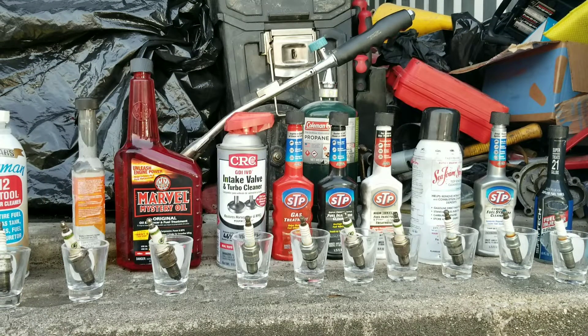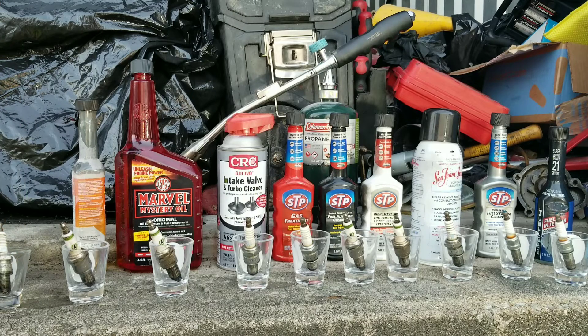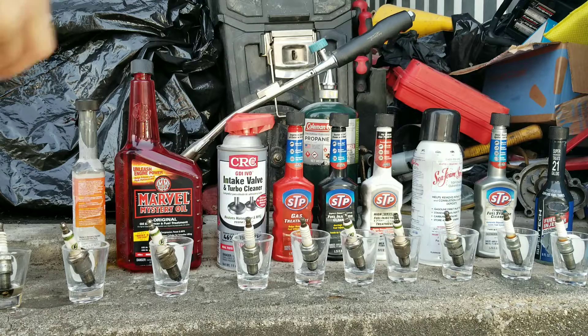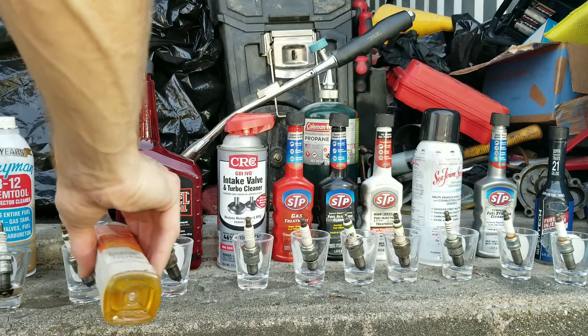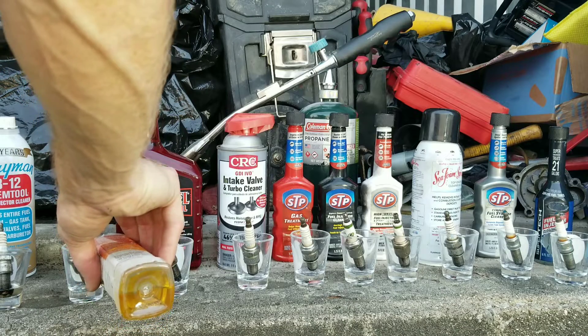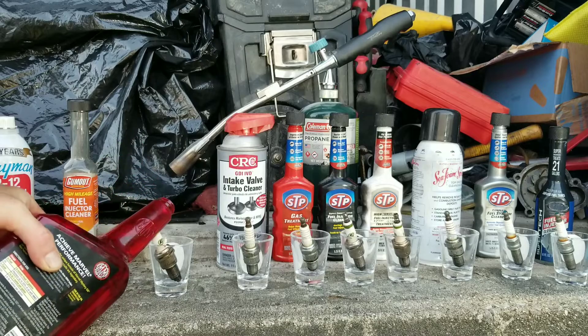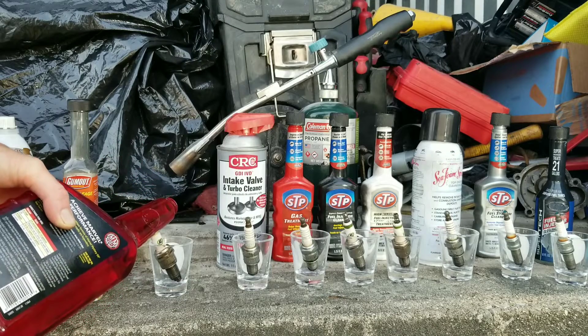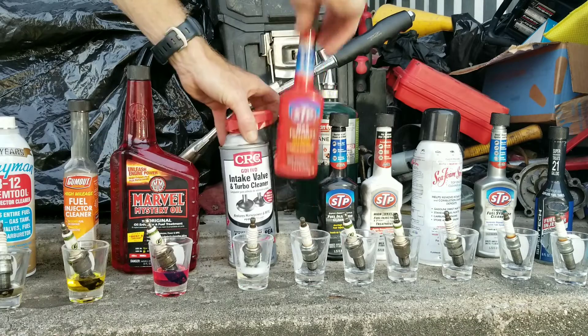Let's go ahead and add our fuel additives and fuel to each container.